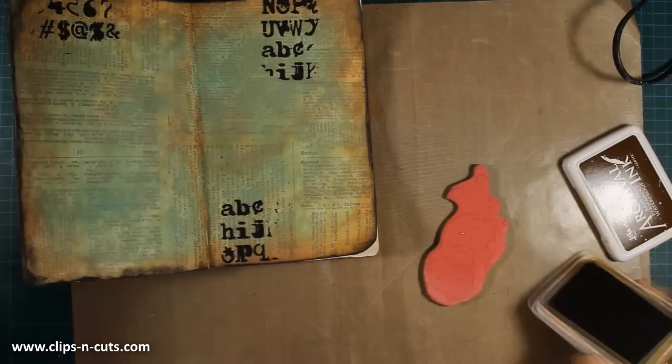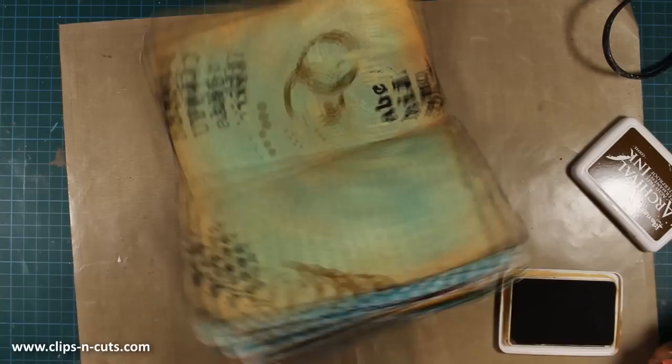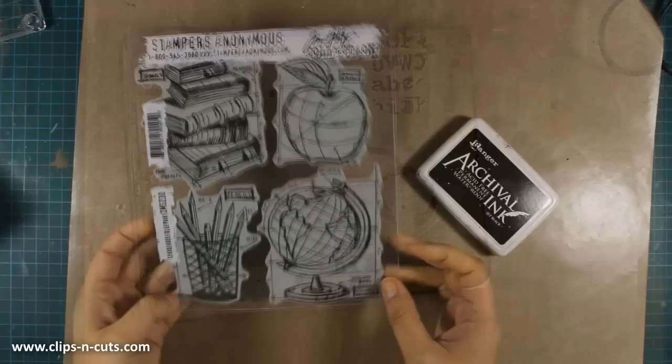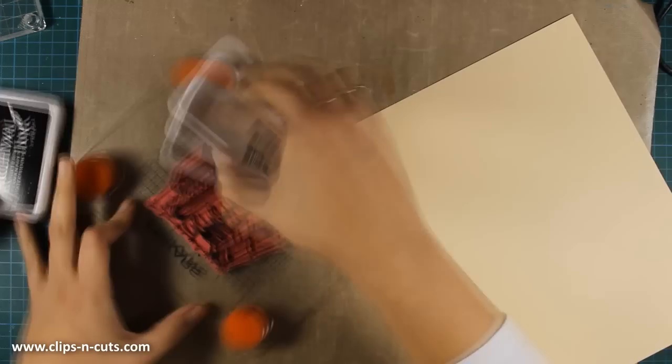One of the questions I get all the time is whether I pre-sketch my layout or know what I'm doing before I start. For this layout, I knew I wanted to use books and a cup of coffee — which are stamps from the latest release by Tim Holtz — but I had no idea where exactly I was going to put them. So I'm working randomly on my background, making sure I love it, and I'll take it from there. At this point I know which quote I'm going to use and the couple of stamps I'll be using.